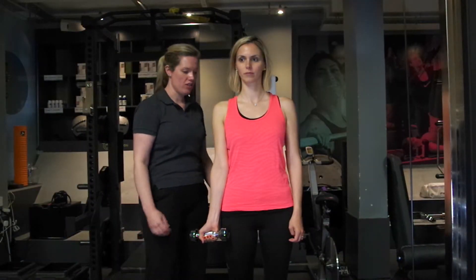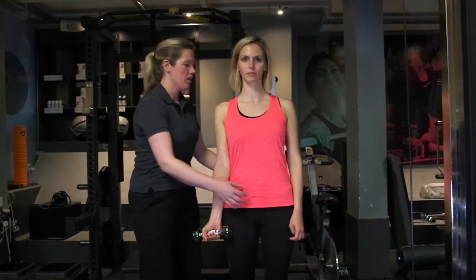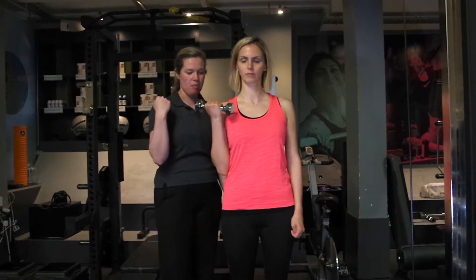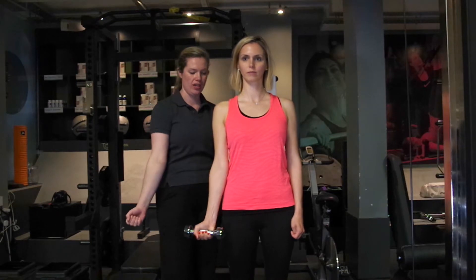This exercise is a bicep curl. Set your core, and then simply bring the weight up towards you, bending the elbow, and then controlling it as you straighten.